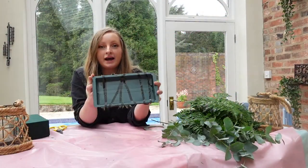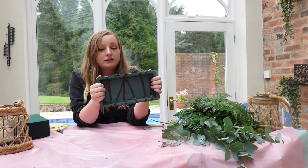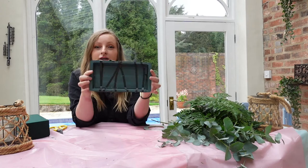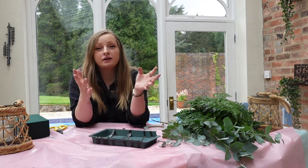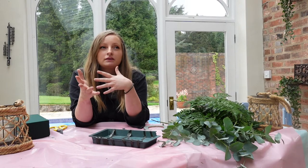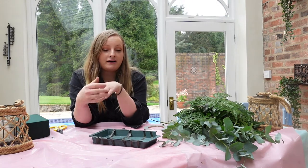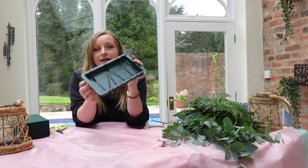So first of all we need our single tray. Now I was umming and ahing about doing this tutorial today because my suppliers didn't have any single trays, they only had double. So I've had to basically cut the double in half and tape it all together, but I thought that it might give you an insight of some troubles that florists can go through. If they're taking an order and then your supplier doesn't have something on the day, you have to be creative in what you then do, whether it's mechanics or choosing of the flowers. So this works just as well as long as it's taped nicely.